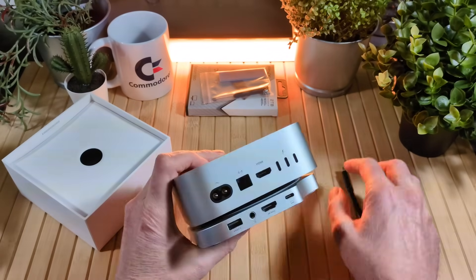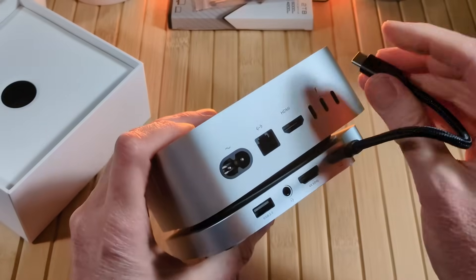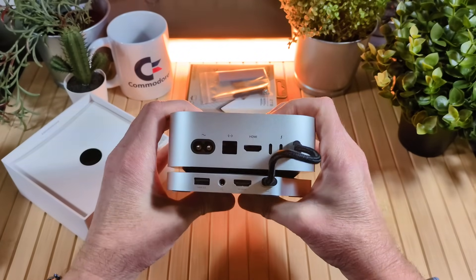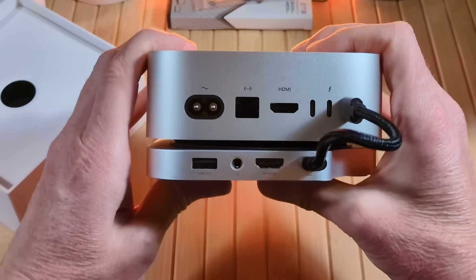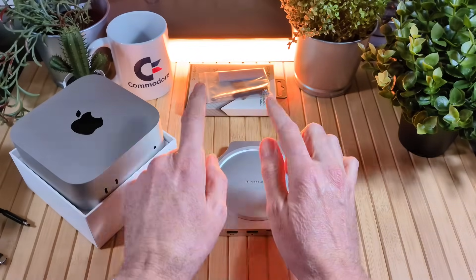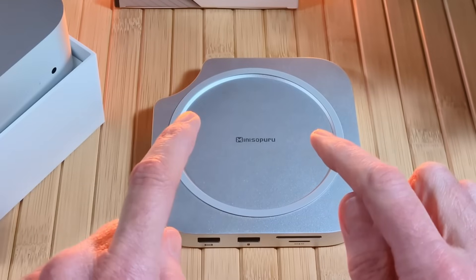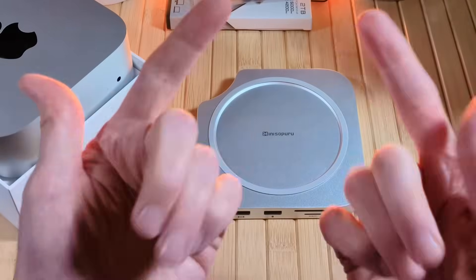To connect, we take the cable, choose this port on the hub and plug into the Mac Mini. Another nice thing is you have two HDMI ports, so if you have a dual monitor situation you can use both at the same time. Now I'll get everything set up and then we'll install the 2 terabyte SSD into the Mini Soperu stand hub.